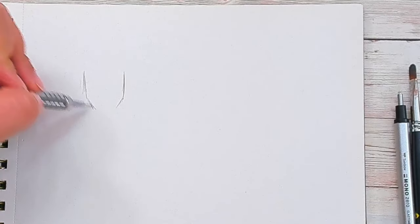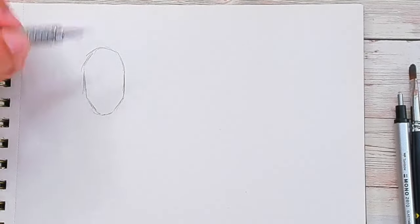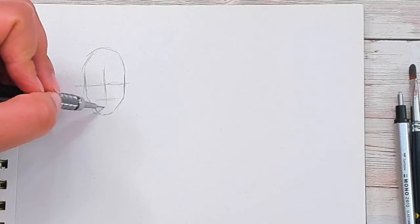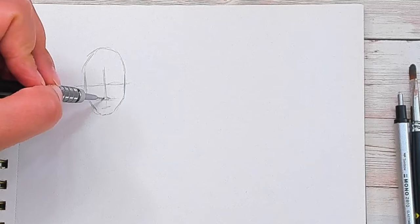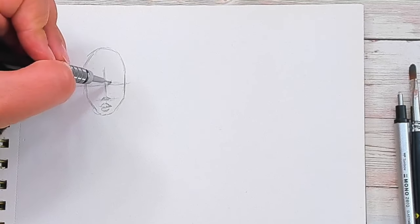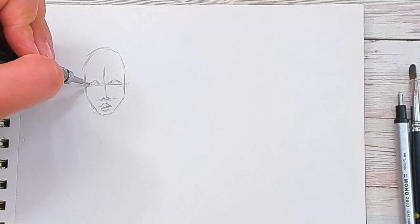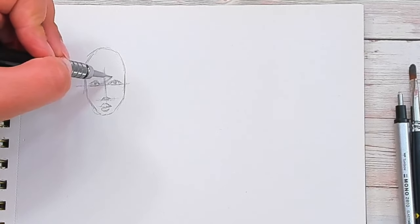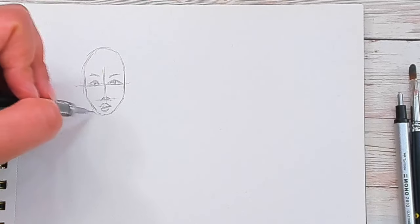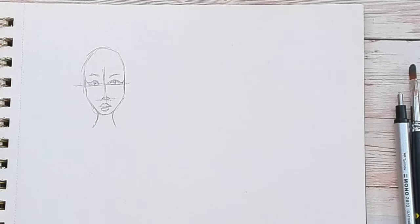I'm just going to outline a face real quickly here. This is just a quick sketch of a face, so we have a head to draw the hair on. There's a bit of a face, or a head outline. There's nose, mouth, eyes — real quick. There's a face. Give her some eyebrows and eyelashes. It's not the fanciest face, but the focus is the hair. Quick sketch, so we have a head to work around.